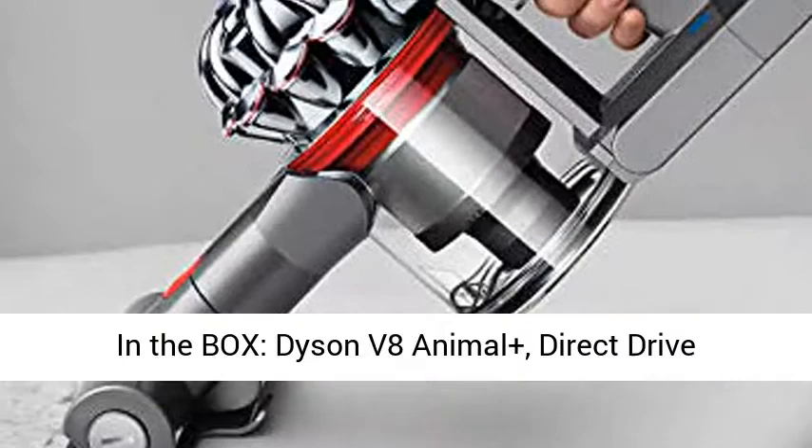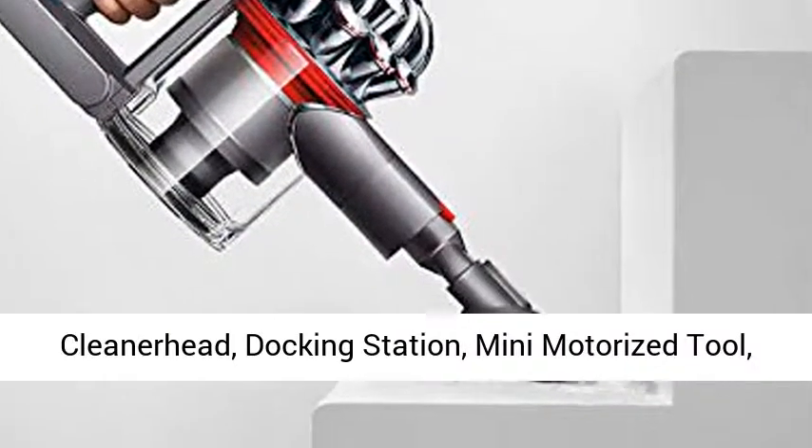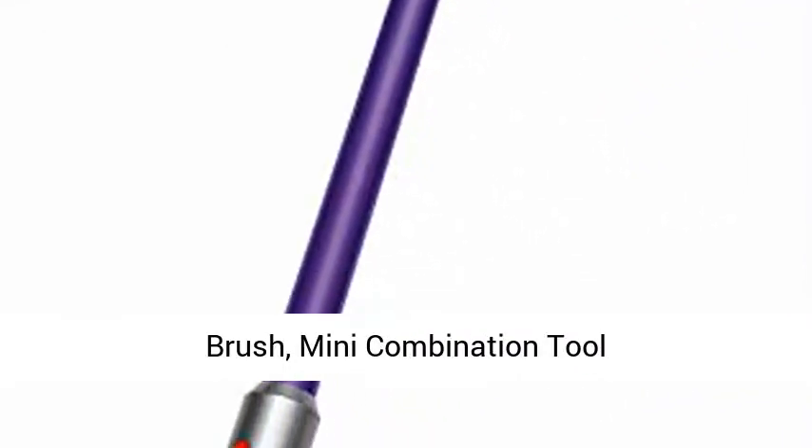In the box: Dyson V8 Animal Plus, direct drive cleaner head, docking station, mini motorized tool, up top tool, crevice tool, mini soft dusting brush, mini combination tool.